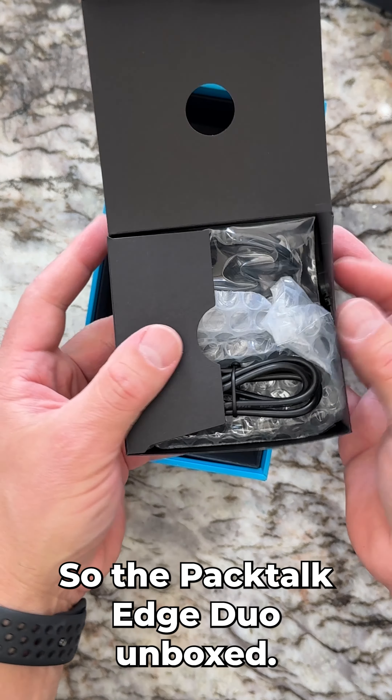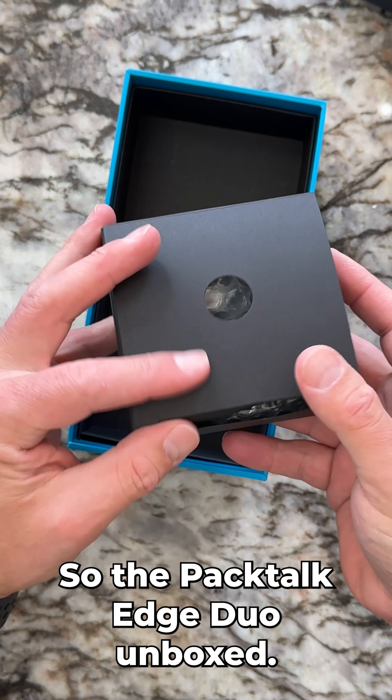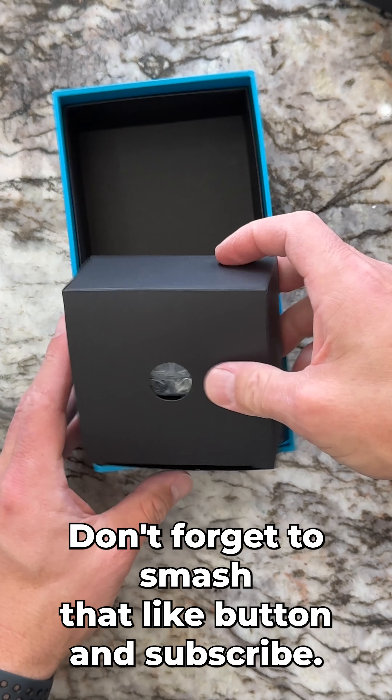So that's the Packtalk Edge Duo unboxed. Thanks for watching — don't forget to smash that like button and subscribe.